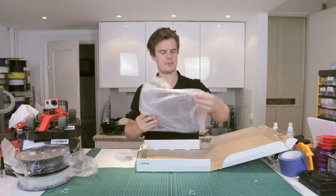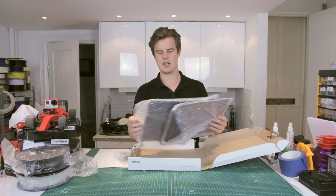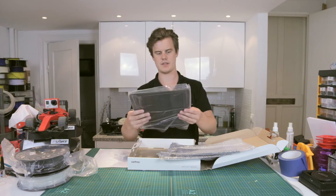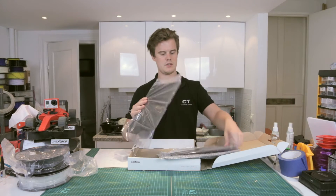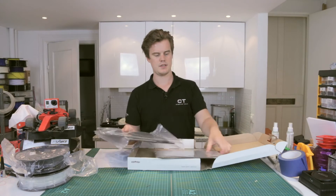Let's open this up. We have three panels — two sides and one front. Side one, side two.